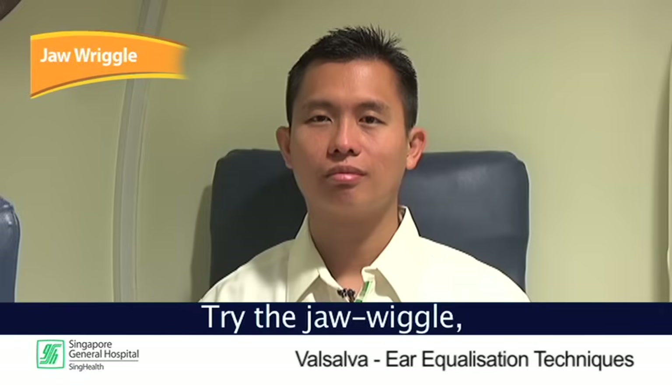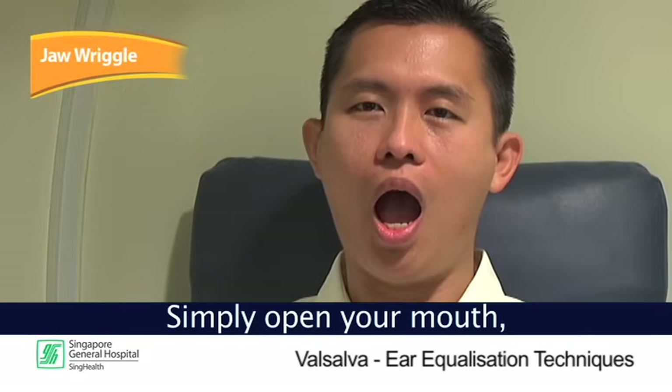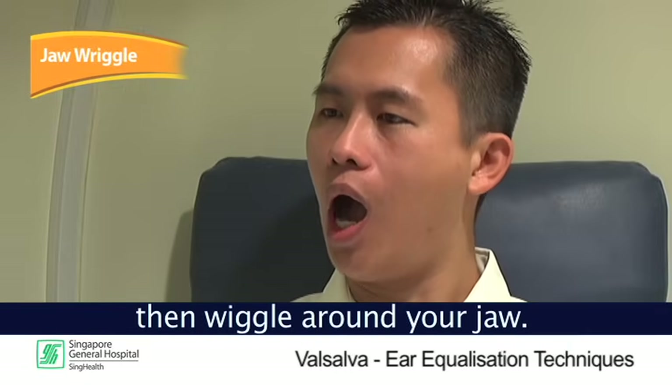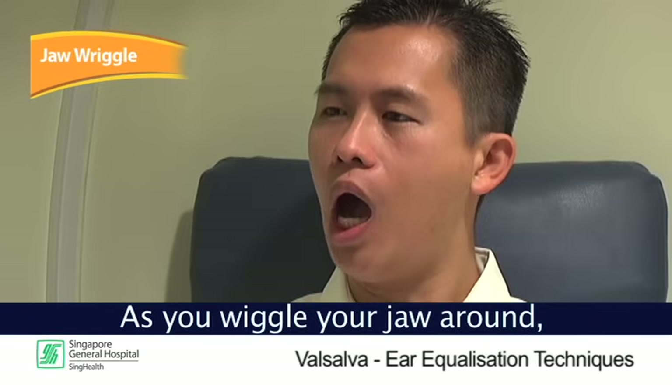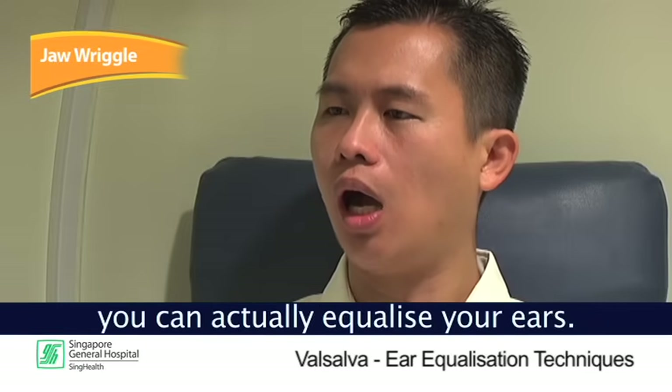The jaw wriggle is by far the simplest way to pop your ears. Simply open your mouth, then wriggle your jaw around. As you wriggle your jaw around, you'll find your ears popped. Using this method, you can actually equalize your ears.